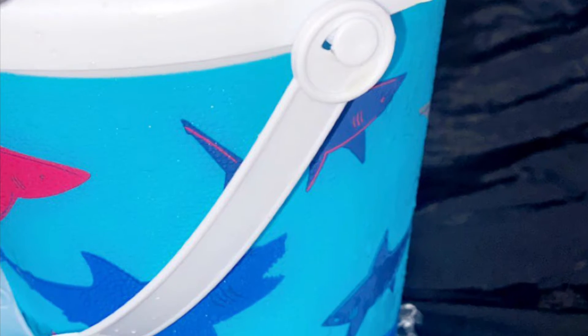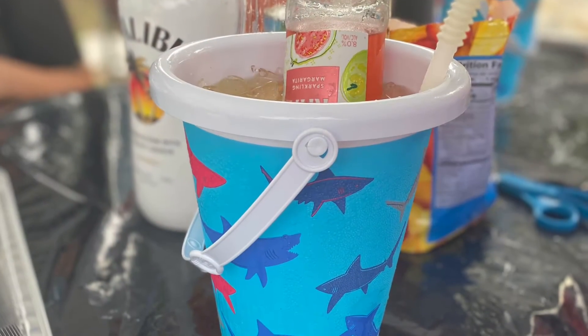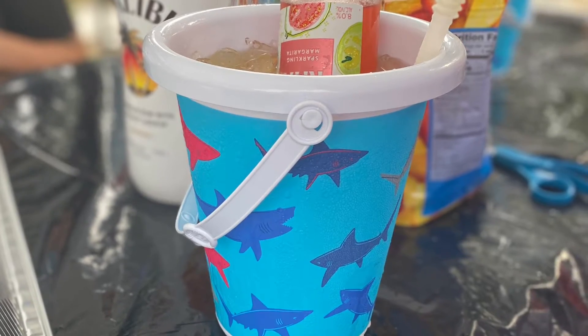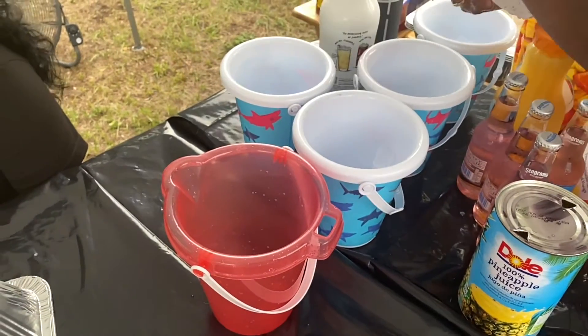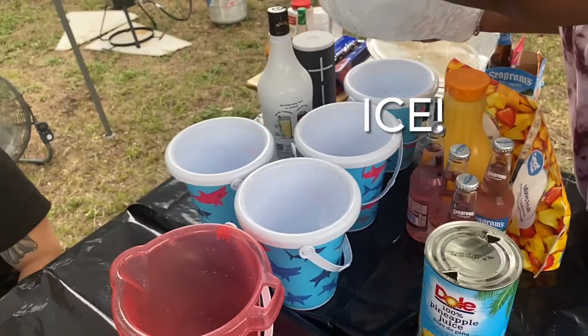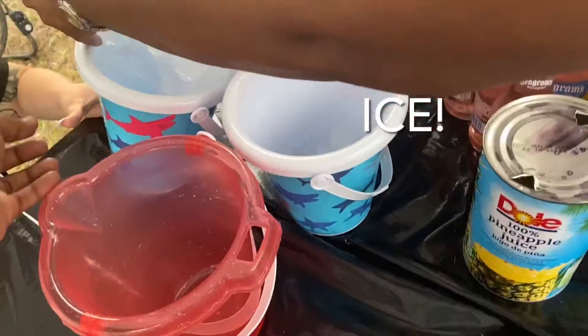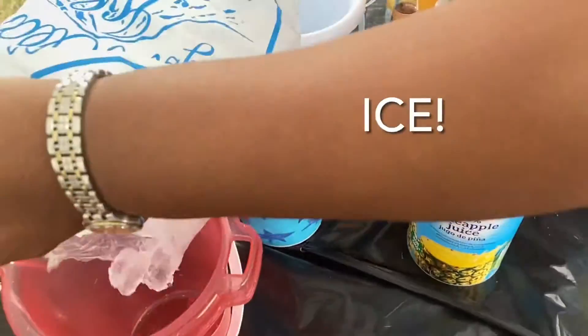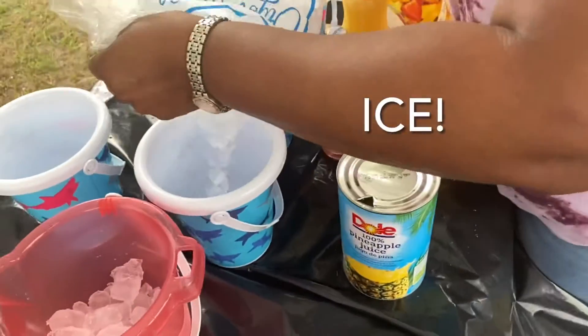What's up YouTube, welcome back to my channel. Today I got another video for you guys and we finna get a drunk before dog, let's get it. So today we're gonna be making a little pale bucket with a little drinking, you feel me. First we're gonna start off with the ice. I want to give credit to my mother-in-law — she did come up with this pale idea.